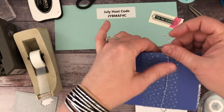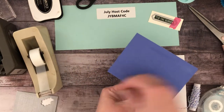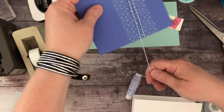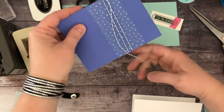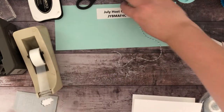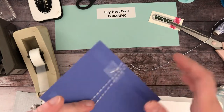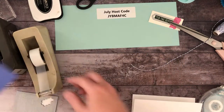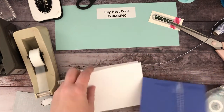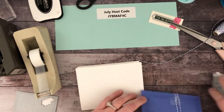For this one I'm just going to use some scotch tape to hold it down and then wrap my twine around a couple times. Three is usually good — I do things in odd numbers. The baker's twine comes in a pack of five in all of the in-colors, so you get it in many different colors. Then I'm just going to add a little bit more adhesive to make sure that stays down.